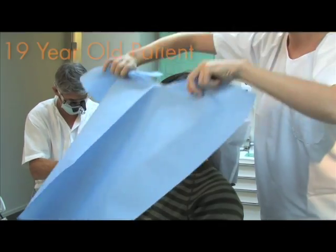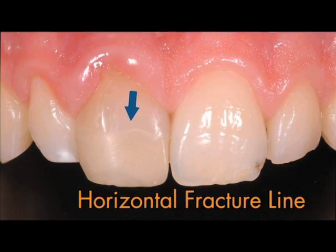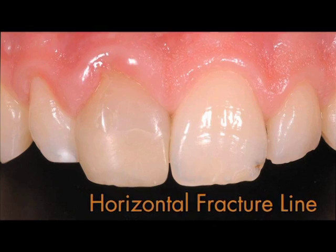During the clinical examination of a 19-year-old patient, a horizontal fracture line was detected on the labial aspect of the upper right central tooth.